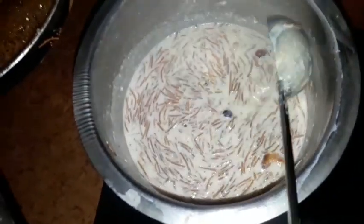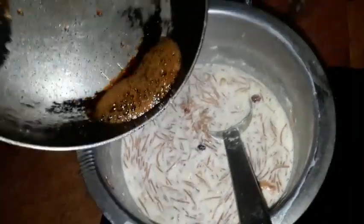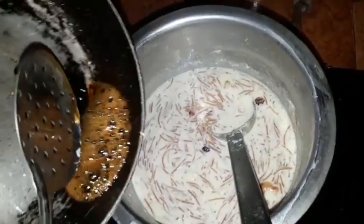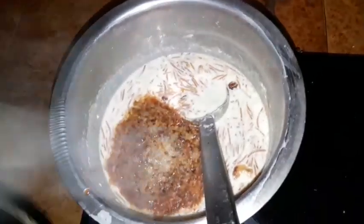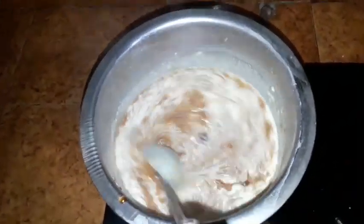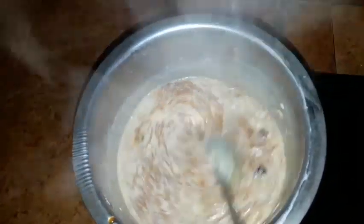Now we are going to make a special ingredient for this one. Now we are ready for the vermicelli gear. I am going to make a caramel. This is the color of the taste — the caramel taste.